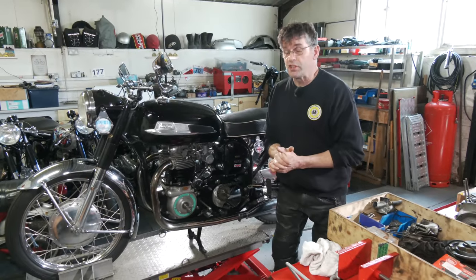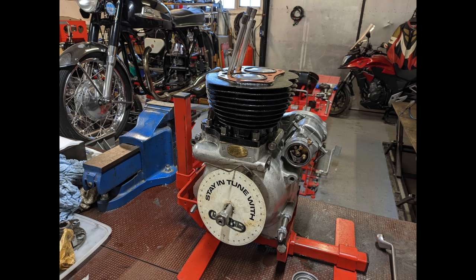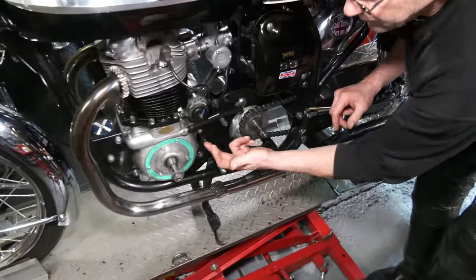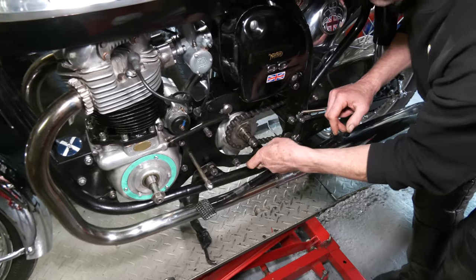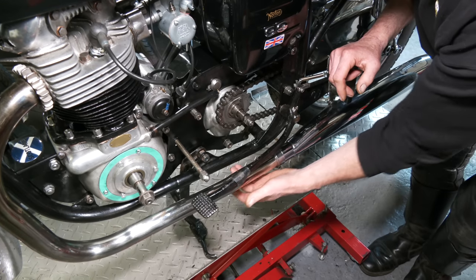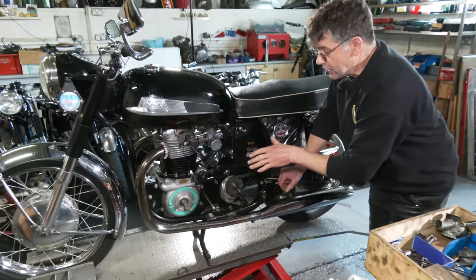The Norton Dominator 99, 600 — last time you saw the engine it was on the bench and engine stand. It's now back in the frame. The gearbox has been overhauled and that's back in the frame too. The only thing we're waiting for is a side stand. It has to clamp onto the frame tube, positioned between the engine and the gearbox. Before we put the primary chain case back on, we need to clamp this onto the frame. We also need a clutch cable, and then we're done.